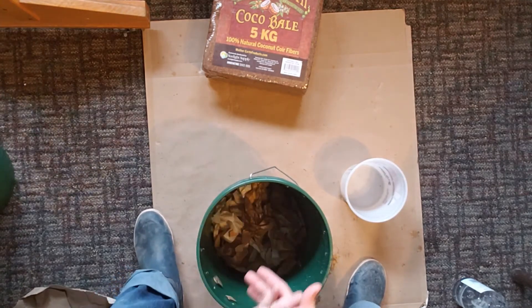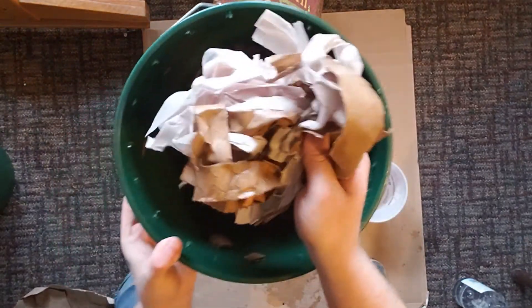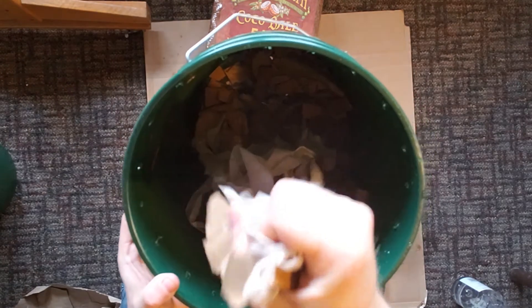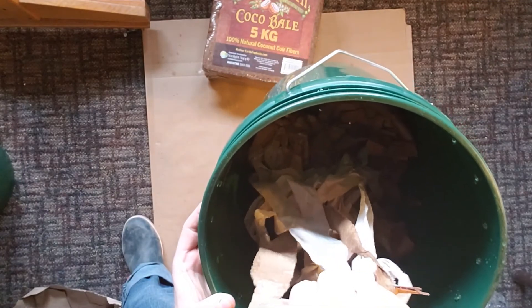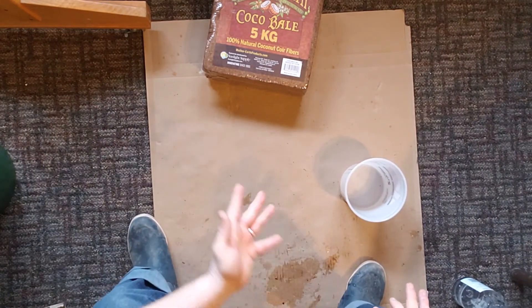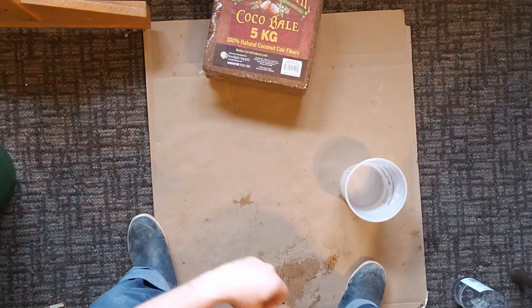I'm going to let that absorb a little bit and come back to it before any worms go in to really check that moisture level. You can see it looks like wet paper — maybe a little bit of water comes out when I squeeze it, but not much, so it's getting closer. I'm still going to let it absorb a little bit. I actually had some coconut fiber soaking before I started the video — it's been soaking for about 30 minutes — and we're going to check that one out now.